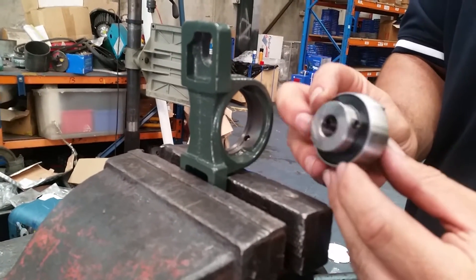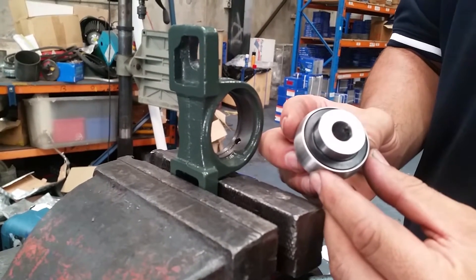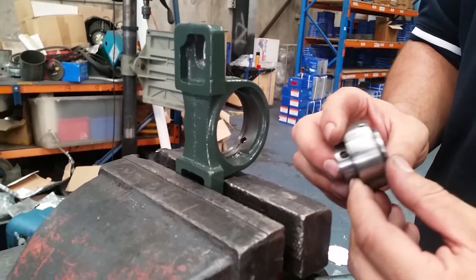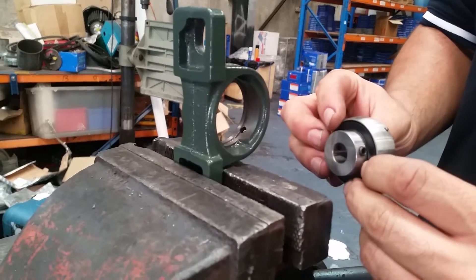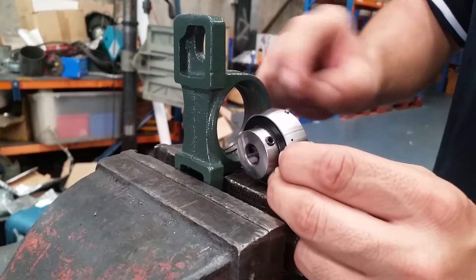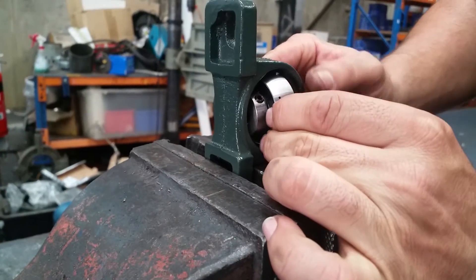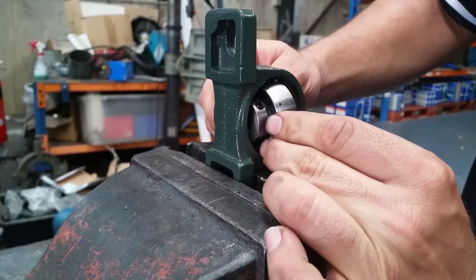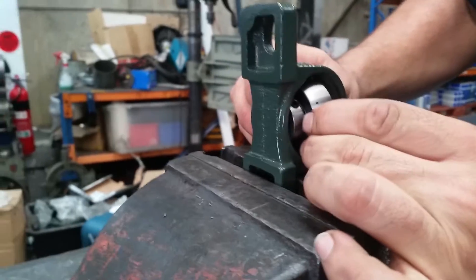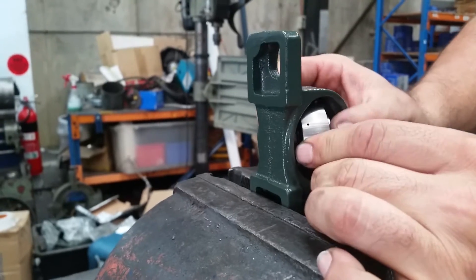Here we have the first tutorial from Universal Bearings. We're fitting a UC204 12-millimeter bearing into a P204 housing. As Sam is showing you here, you have to get the lug and meet the lug with the slots that are in the housing. You also have to make sure that the grease hole, once fitted, is in line with the grease slot in the housing.